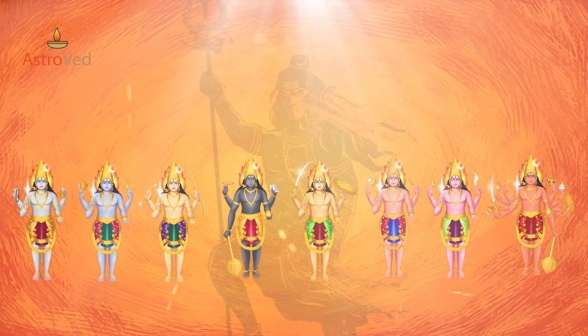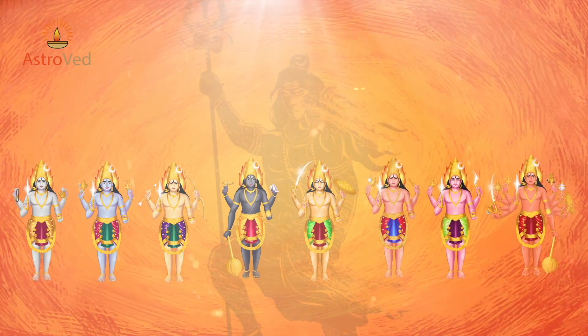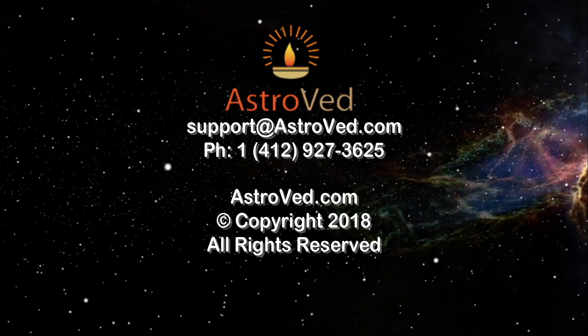Participate in this rare series and get blessings from Ashta Kala Bhairava.